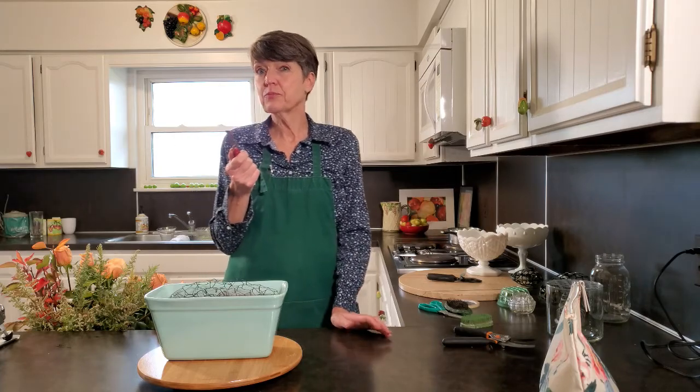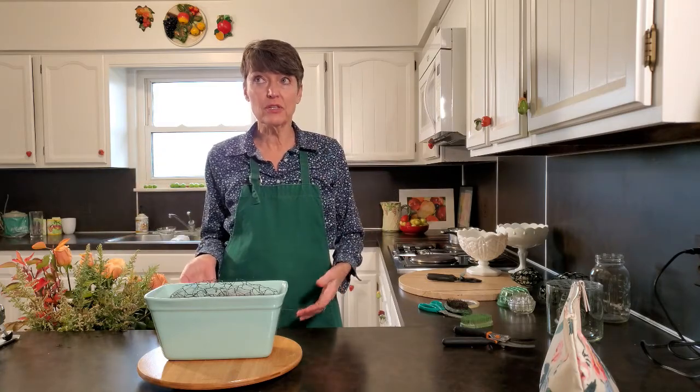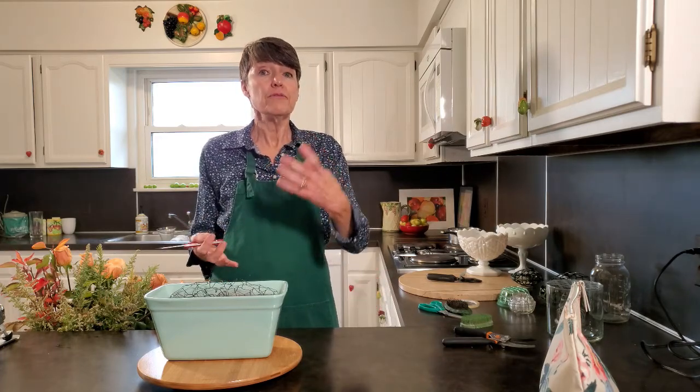Welcome back to Arranging with Judy. I want to do another twist on a dozen roses, and this one is particularly important because it brings in that whole math thing I was talking about — how flower arranging is math. We're going to do a traditional standard triangle arrangement. You probably won't use it a lot, but it's really good as a foundation for how and why you put a flower where you put it.